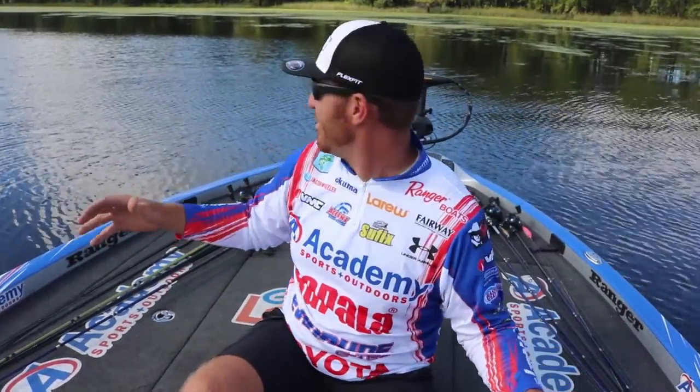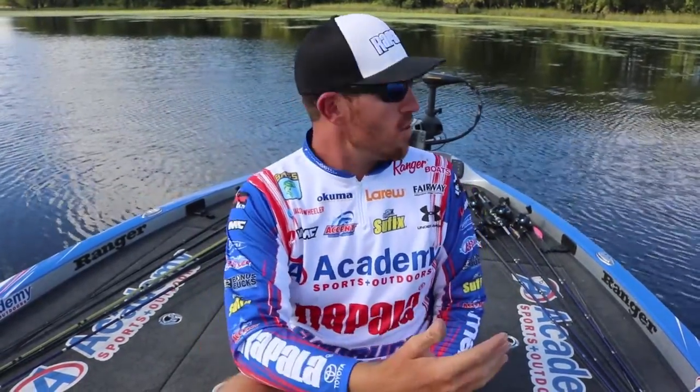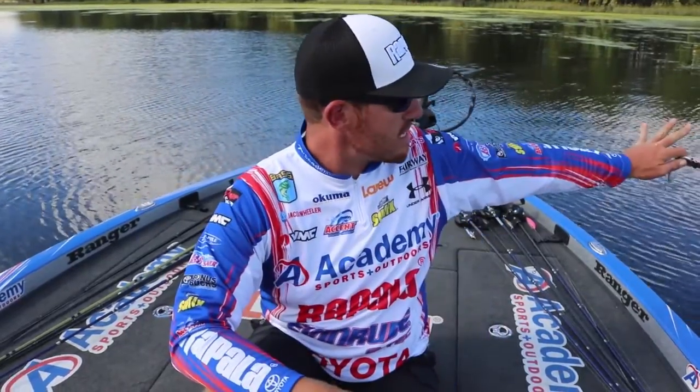We're sitting here in the middle of one of the best looking frog areas I've seen in a long time. One thing I see a lot of people do when they get into a frog area that looks really good and see a lot of mats — they tend to go straight to those mats, the most obvious things.